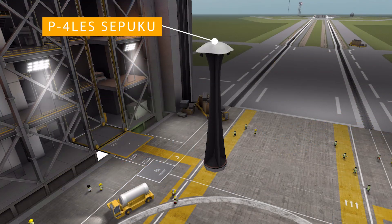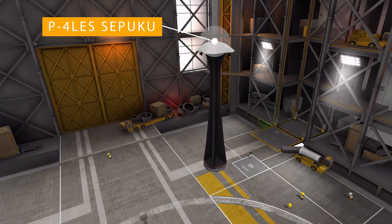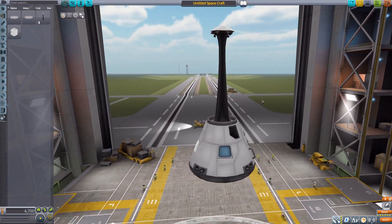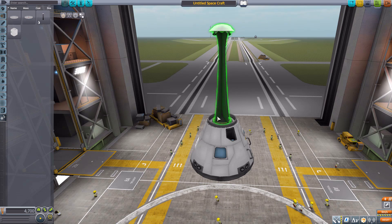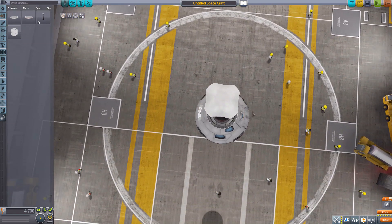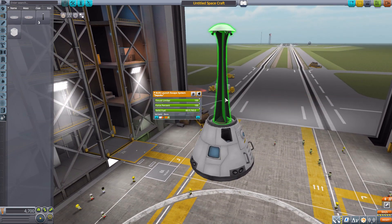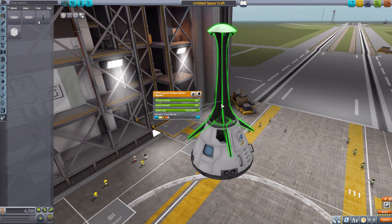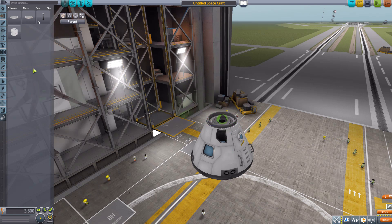The next part is the P4LES launch escape system, or 'Seppuku,' and I really love the design of this. We've seen a fair few launch escape systems in this series, but this is the coolest looking one. Rather than just girders with rocket motors, it has a beautiful sleek design with a nice dome on top. It comes in two variations: a bare version and a truss-mounted version which fits perfectly along the line of the capsule.